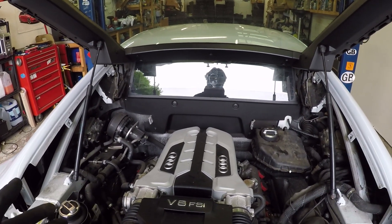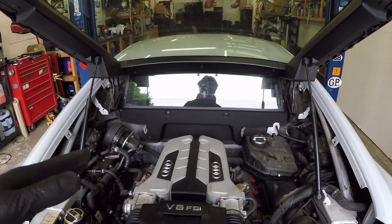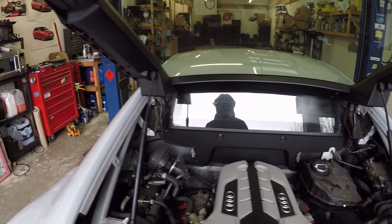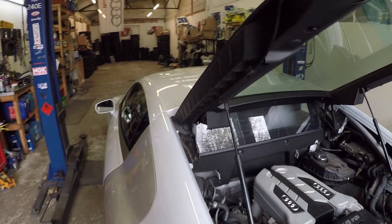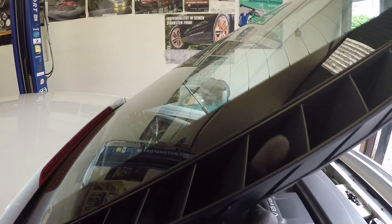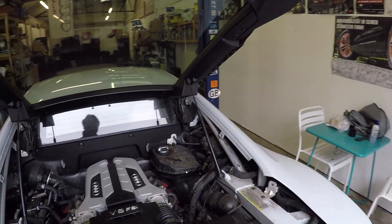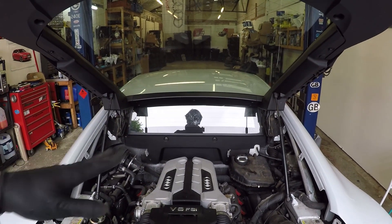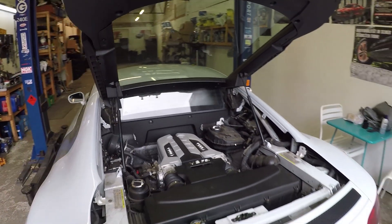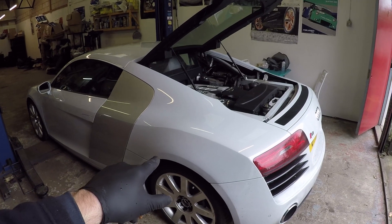Pressure washing I think is going to be the only solution, but I'm not hugely confident this engine is that resistant to water compared to one in a normal car because it's not designed to get it. Then again, water can get in because the engine cover isn't actually waterproof, so I guess it should be okay. I'll need to be really careful, and once I have washed it I should really make sure I go out and drive it to make sure it gets warm and dries everything off.